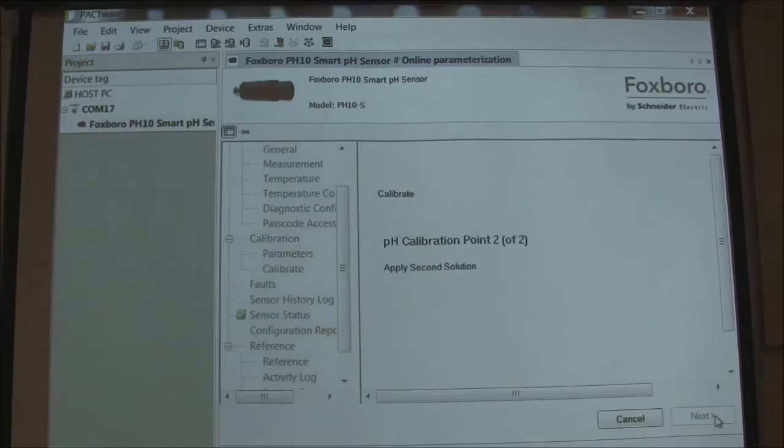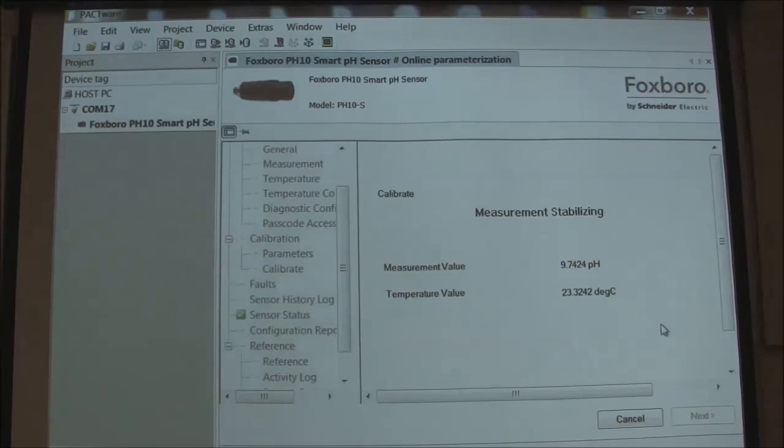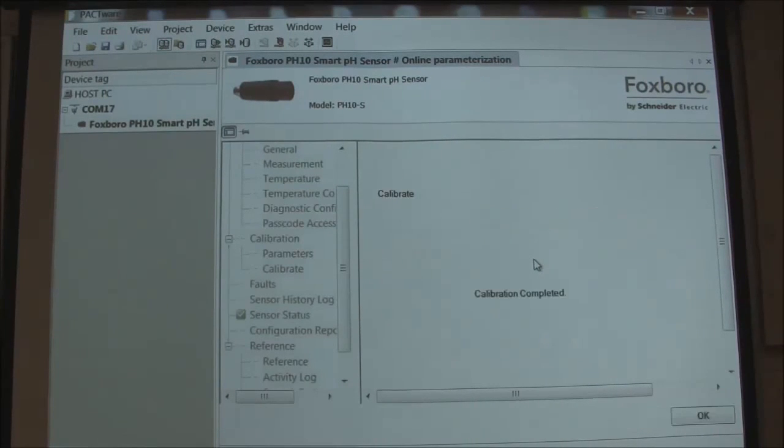We're okay with that so we press next. Apply the second solution — what I'm actually physically doing right now is rinsing the sensor. I'm putting it in the ten buffer. I'm going to press next. You'll see the live reading change over here and then it's going to take a few seconds to stabilize. Notice I can't press next until it finds a buffer. Now it says you can go ahead and press next — things are gray over here, it's thinking again, still writing the calibration. The calibration parameters are not in the computer, don't forget — they're actually in the sensor.